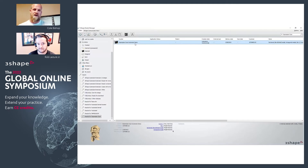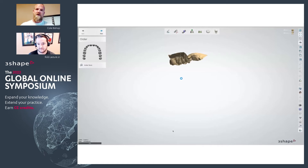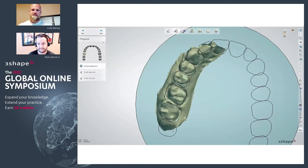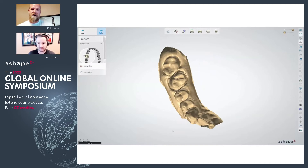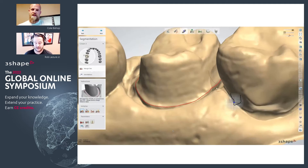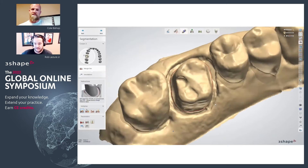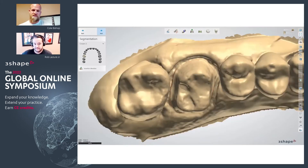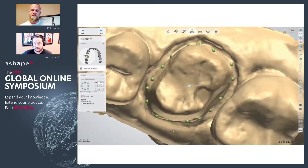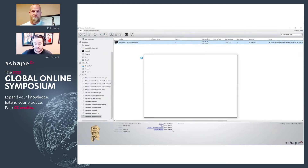As Rob mentioned prior, it's always a good idea to go in and mark your margins so you can keep that all the way through the process. That way when you go into model builder it's going to maintain that same margin. It would actually be required to mark the margin if you want the crown and the model to share the exact same margin line — so highly recommend marking your margin so that the shared margin line is consistent between both the crown design and the die.